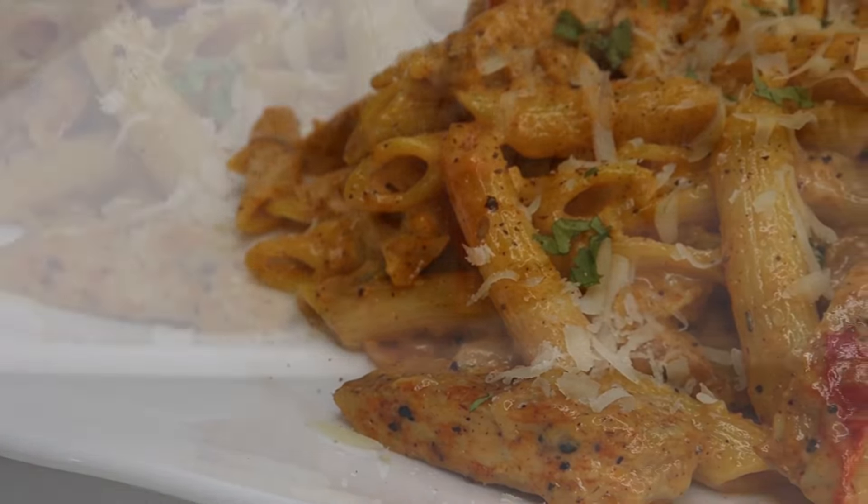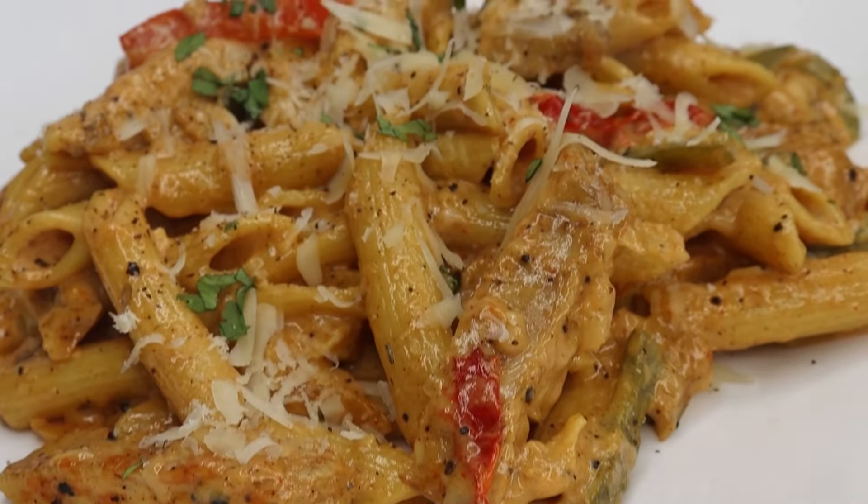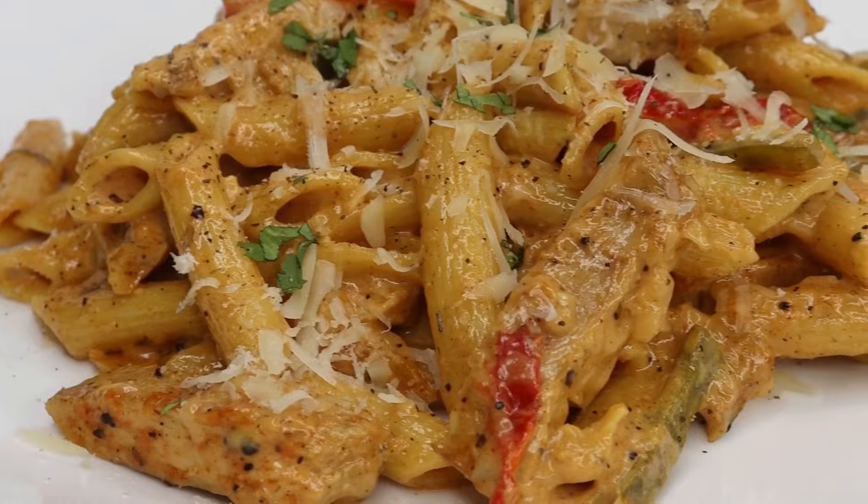Hey y'all, welcome to Chaz's Lifestyle. Today we are going to be making some jerk chicken rasta pasta. Stay tuned.